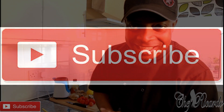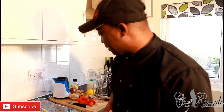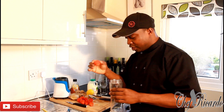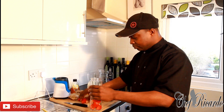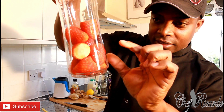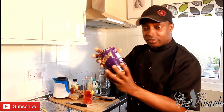Welcome back to the kitchen with Chef Ricardo juice bar channel. I've got some strawberries right here and I've decided to make a strawberry smoothie, so I'm gonna pop them straight inside of my ninja blender — just a few leftover strawberries. Lovely and nice!